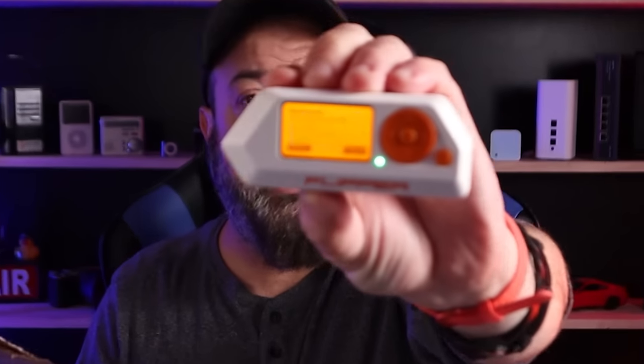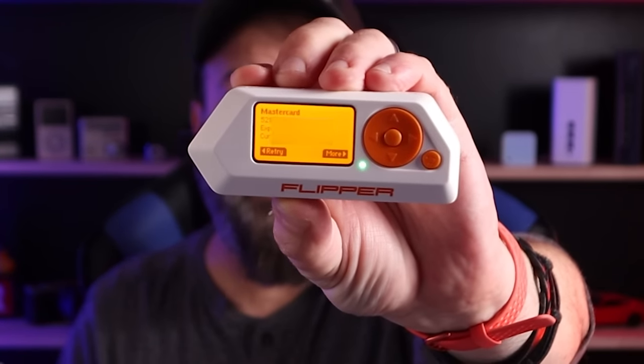Well, if that's the case, let's use the exact same card but put a barrier between it and the Flipper. Here I've got one of the Amazon packaging envelopes — it's pretty thick because it's meant to protect whatever is inside. I take that, put the card underneath, and let's see if the Flipper can read it. It reads — no problem.